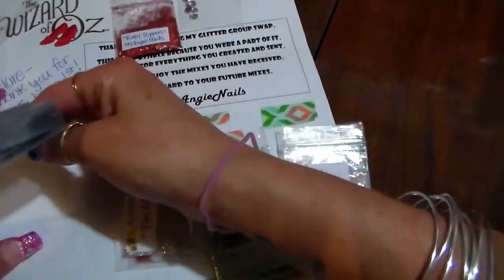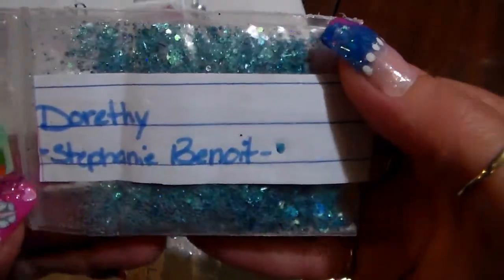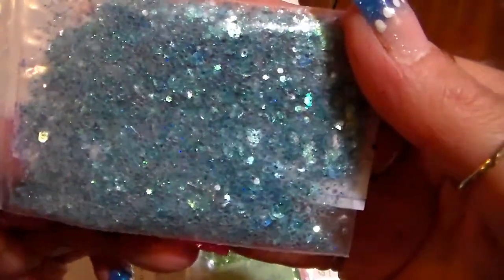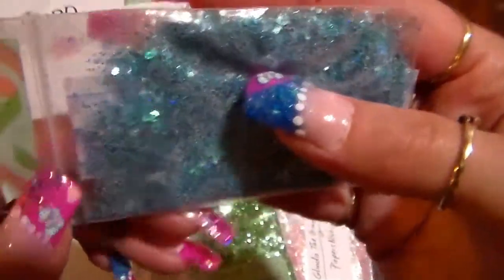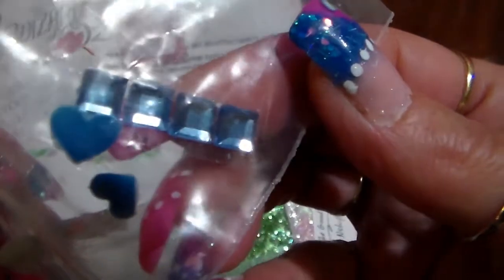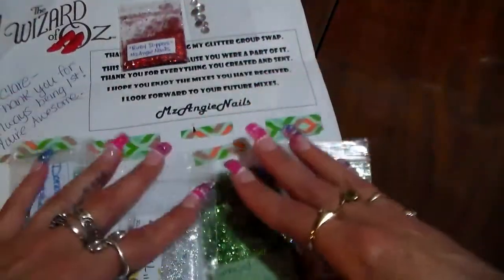The last one I got is Dorothy by Stephanie Benoit, and her mix is this pretty blue mix, very nice. She put in two blue hearts and some blue sticky gems. Thank you so much everyone for these pretty mixes!